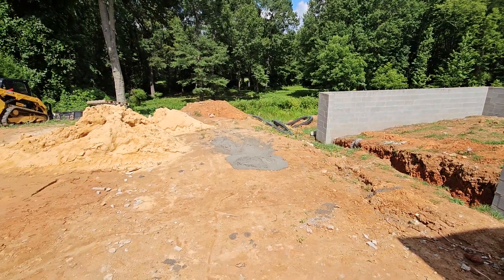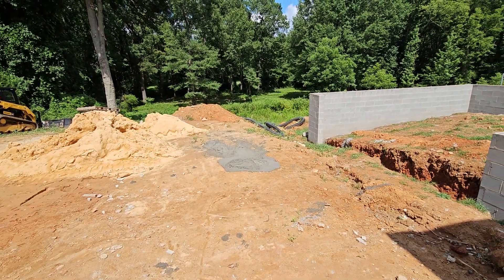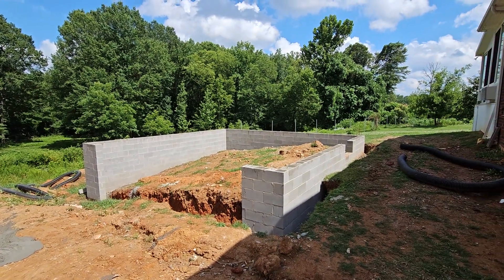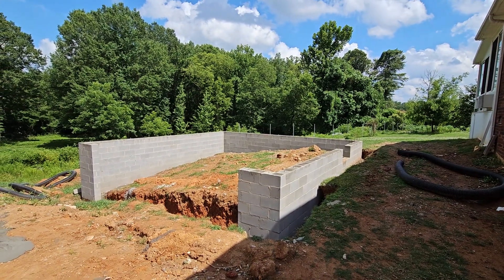I've got to have more topsoil, and then we can start actually building the garage.